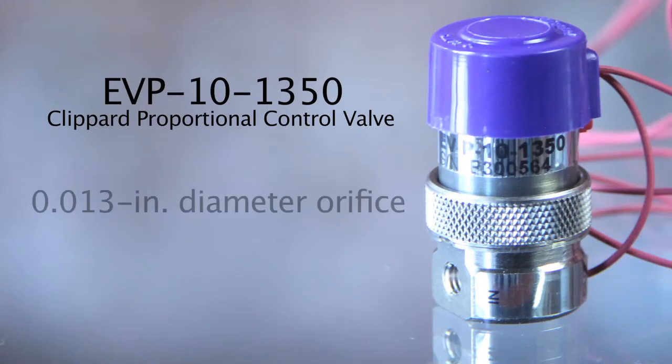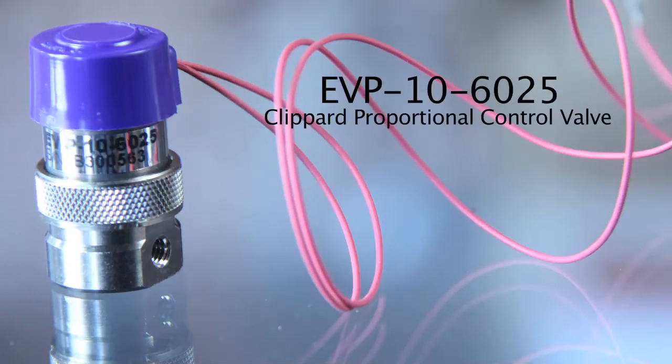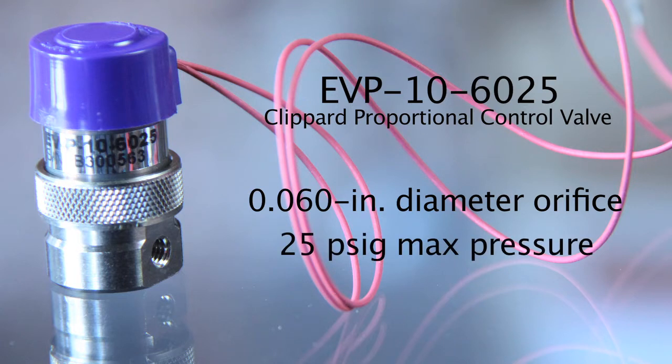The 1350 has a 0.013 inch diameter orifice and a maximum pressure of 50 PSIG, while the 6025 has a 0.060 inch diameter orifice and a maximum pressure of 25 PSIG.